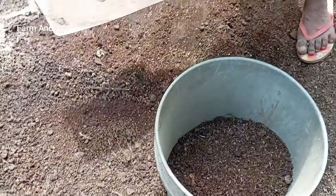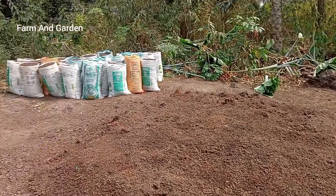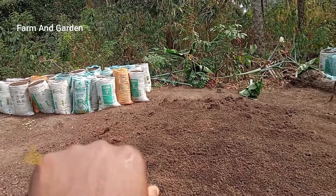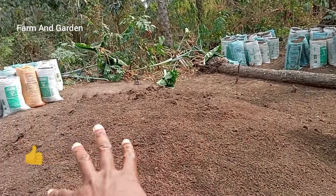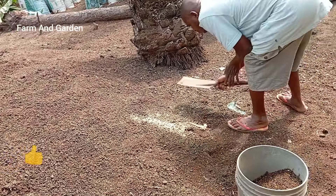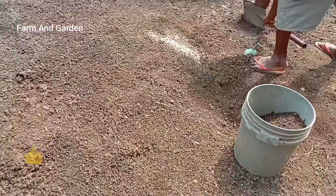This is where we feed the fish in the pond. See how the drop-ins are. We bag some of those poultry manure. This one is poultry manure, and this one is the heap — the drop-ins. We are taking part of this. I'm going to show you how we normally bring out the maggots from the poultry in a short time.